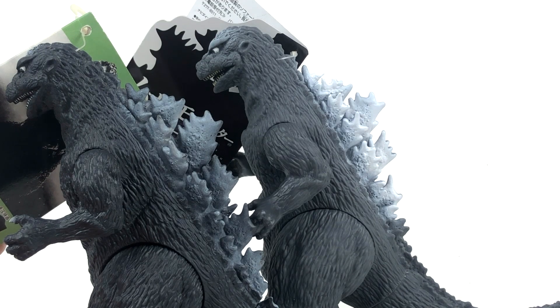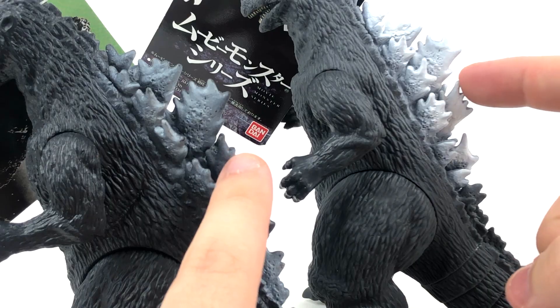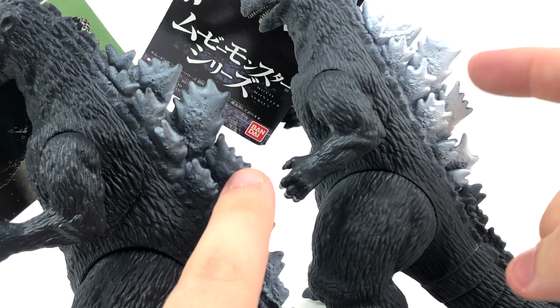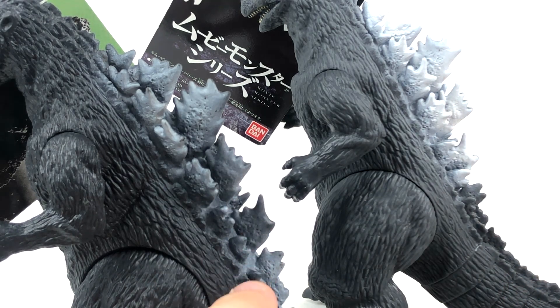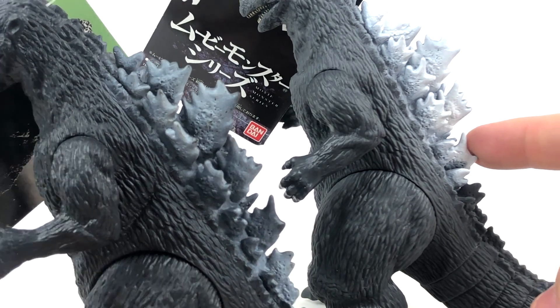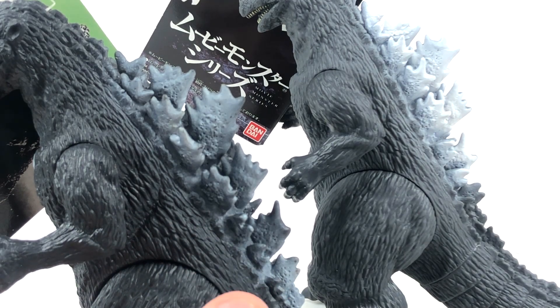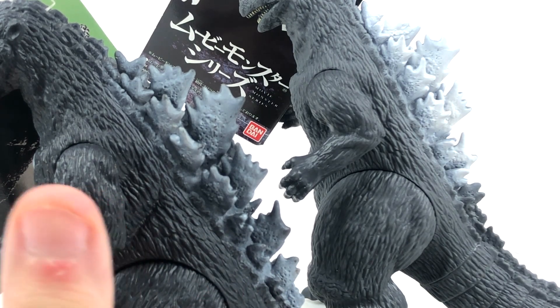Regarding the dorsal plates, I feel there was a bit of an update done to them. I feel the dorsal plates on the newer figure have deeper curves than the original. Looking at a dorsal plate on the new one versus the original counterpart, it seems a little less sharp and angular. So that's one thing you can say the new figure does differently.